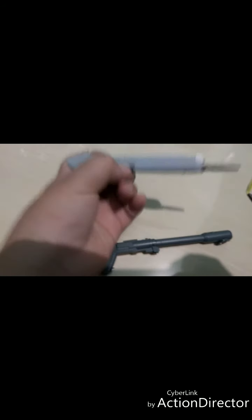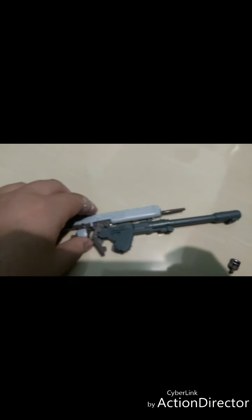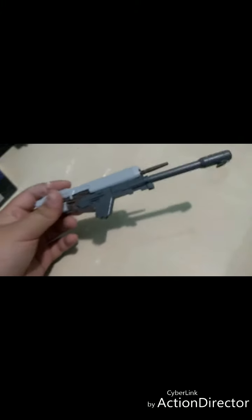You can combine the bazooka with the beam rifle - there you go, you have your ultimate shot combination! Next, the laser beam - it has a green transparent color to it.